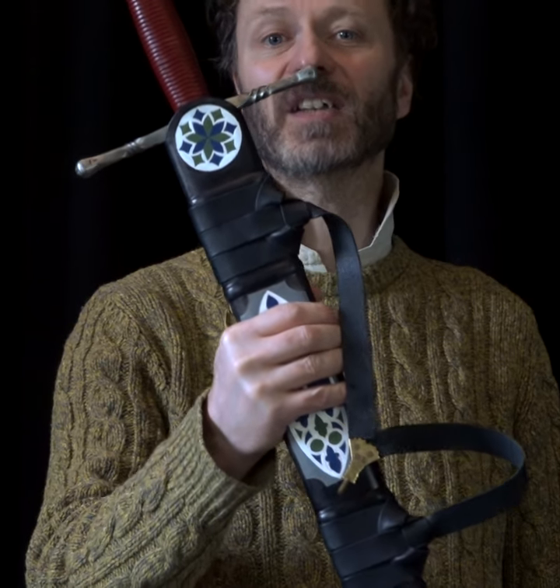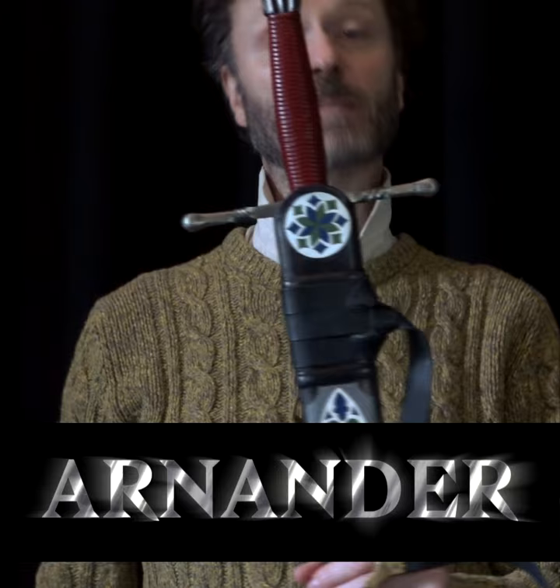This is Arnanda. Arnanda is a very special sword to me because I made Arnanda myself.